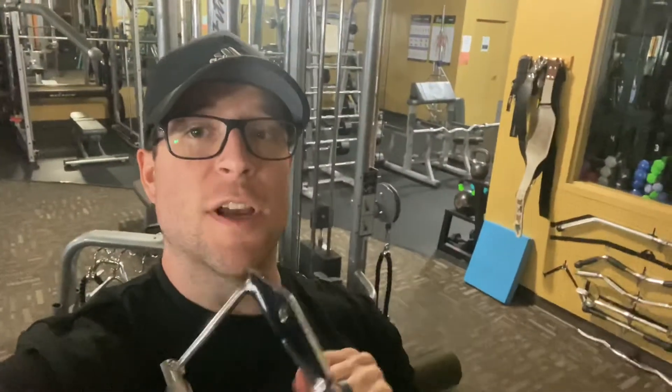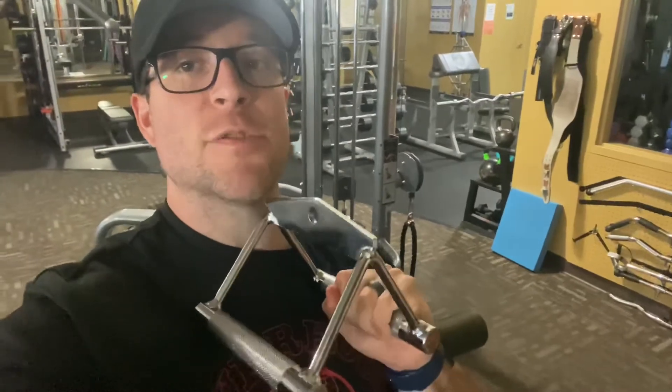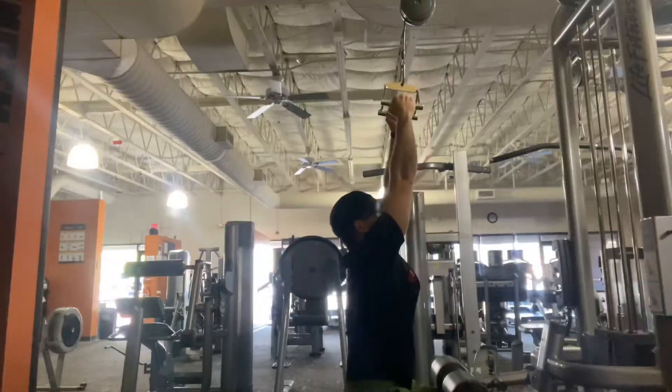Just finished up with the T-bar rows. I was aiming for eight to ten and I got nine, nine, nine — so right in the middle, that works. The next exercise we're going to be doing is lat pull-downs. We're going to use the close grip, and same thing — we're going to try to get an end point with each rep. I'm going to be pulling down and trying to hit the very top of my chest with each rep. Once I can't get a rep anymore, that set's done. I'm going to aim for about 10 reps with three sets.